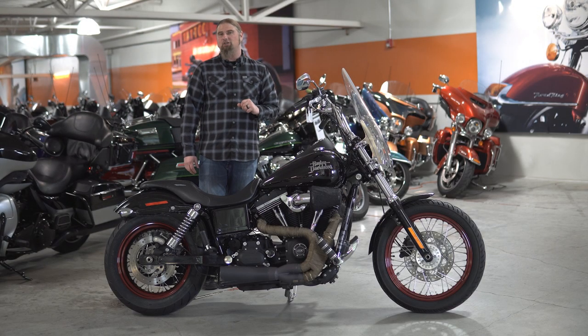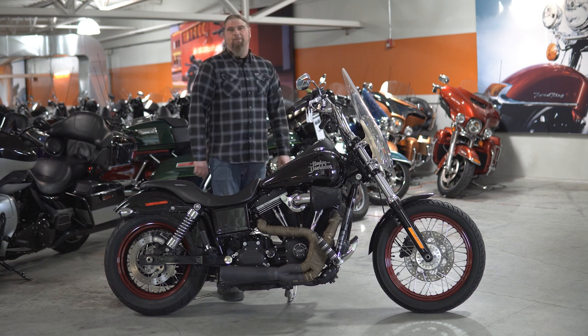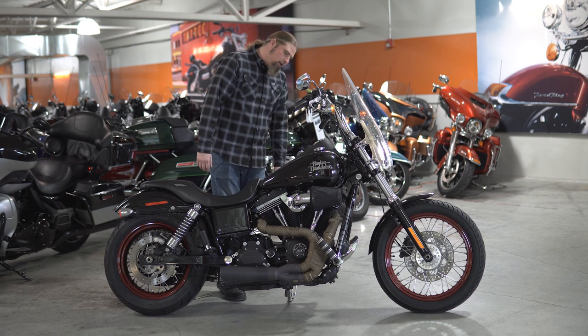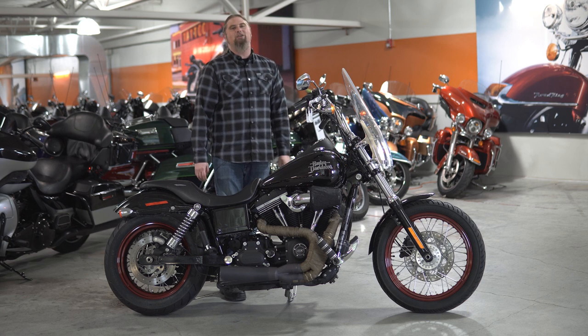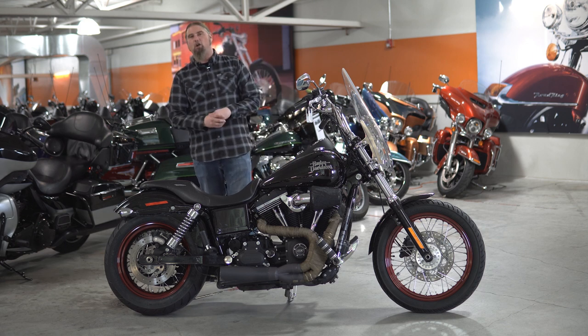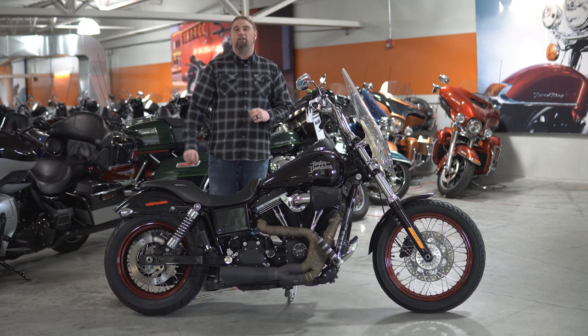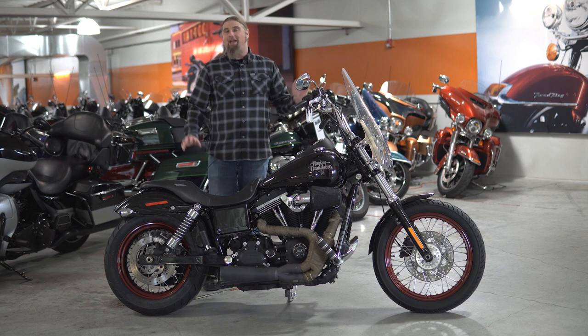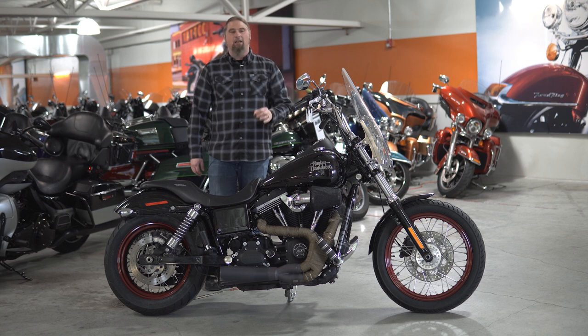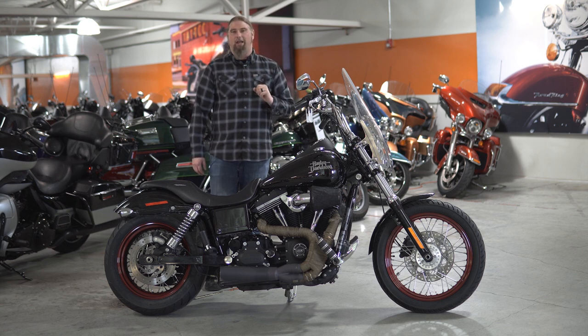As this Dyna sits on our floor, it has 22,678 miles. This bike has gone fully through our service shop and needs nothing to go down the road. Something I did forget to touch on — you do also have brand new rubber on this motorcycle. So as I said, this bike needs nothing and is completely road ready.